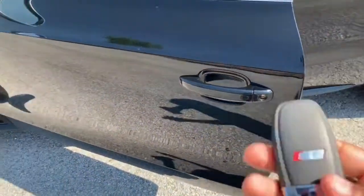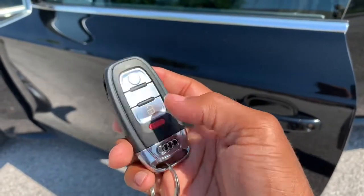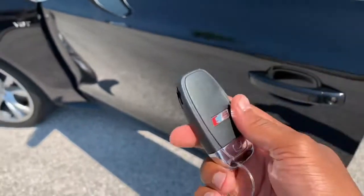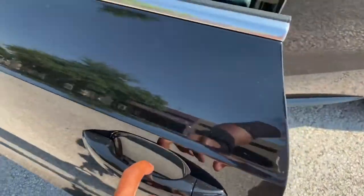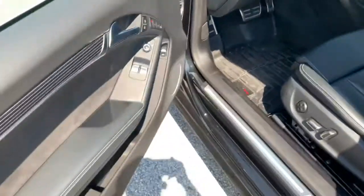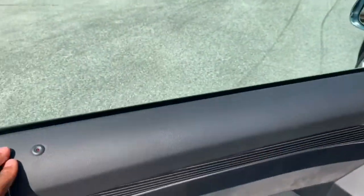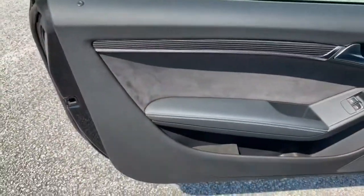By the way, this car has keyless entry, so all you have to do is have the key in your possession — nice key fob, by the way. As long as you have the key in your pocket, you just walk straight up and the door will unlock itself as soon as you touch the door handle. Before we get in, let's take a look at the door.